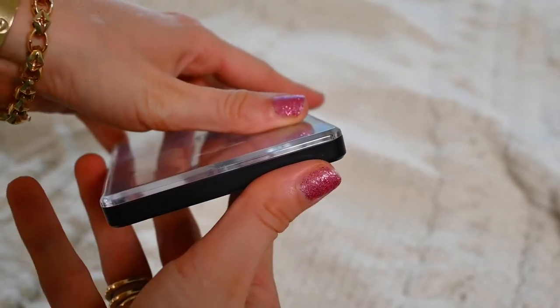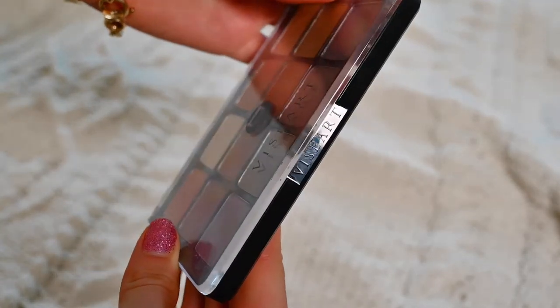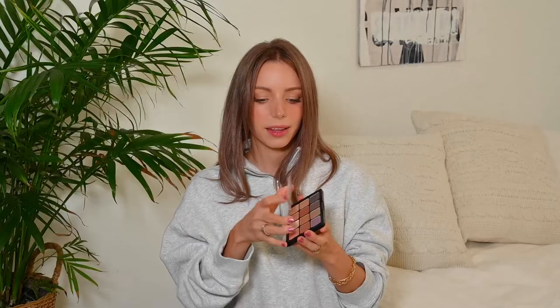It wouldn't be a true Viseart review if I didn't review at least one of the Pro palettes. One of the big differences is the packaging — all the consumer palettes are thinner cardboard and light, but these Pro eyeshadow packages are heavy, plastic, and have a completely clear front, which is very important if you're a professional makeup artist because you can see at a glance exactly what's inside. I actually love the packaging on this. It feels so good, it's got a nice weight to it, and this feels very professional the way it clicks closed and opens.